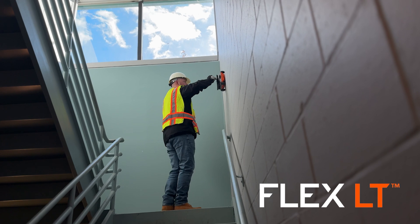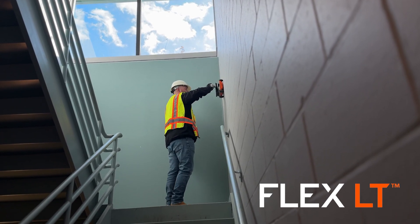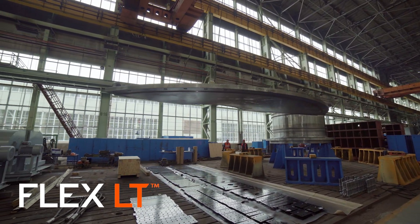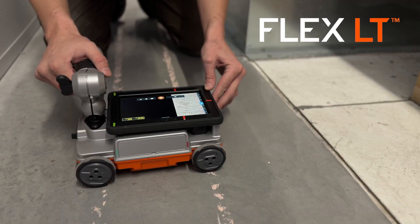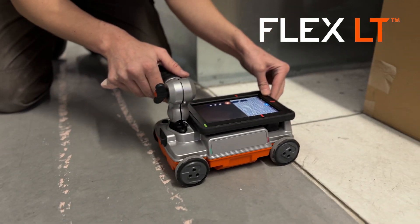The Flex LT is very easy to use, and the system has no wireless or internet connectivity, so it can be used in secure government or military applications. It's fully self-contained and rugged, so there is no need for personal mobile devices to put it to work.